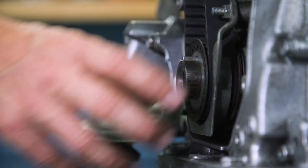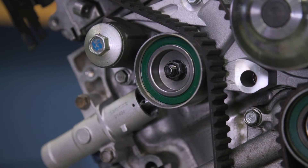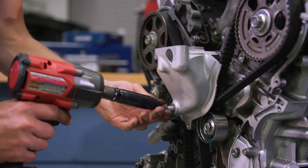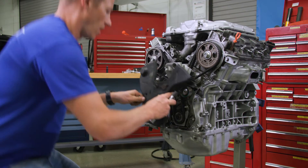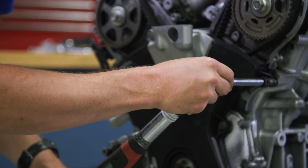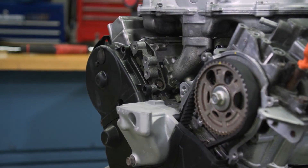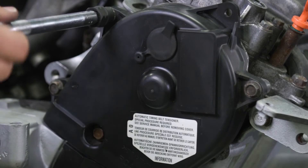Install the timing belt guide plate. Pull the pin from the new tensioner and install the upper engine mount. Put the lower cover back on and tighten its bolts to 9 foot-pounds. Then move on to the front and rear upper covers, putting those both back on and tightening all bolts to 9 foot-pounds.